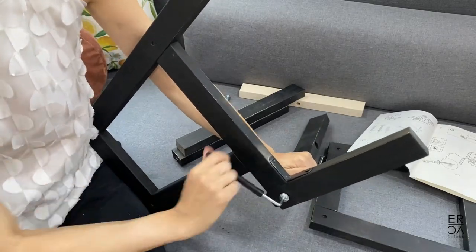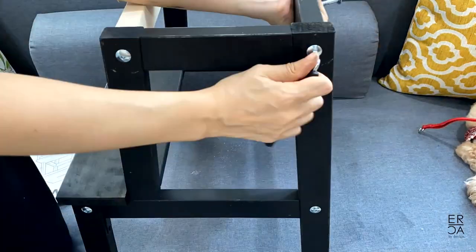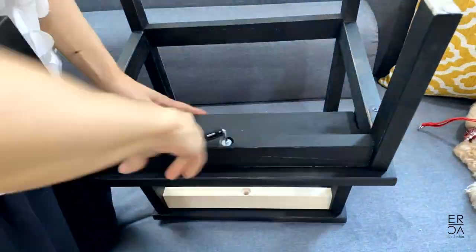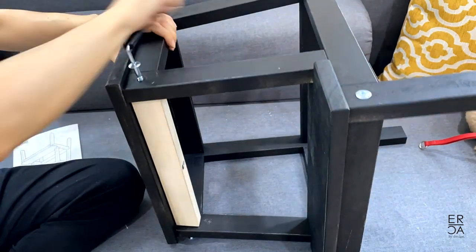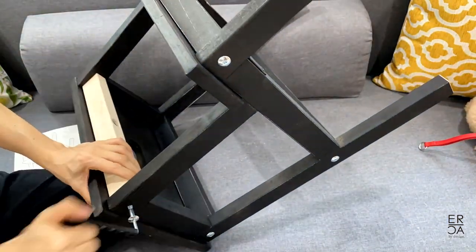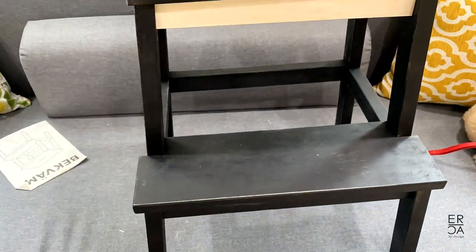Assembly itself is quite easy. The package comes with an allen screw, which is the only tool needed to assemble everything. Now that it's all assembled, you can see the piece that I left unpainted, which I think is really cute and just adds that little bit of unexpected detail.